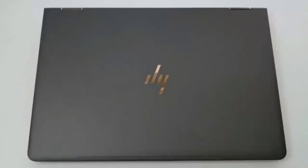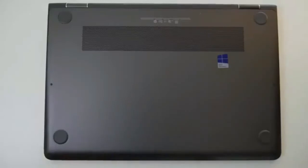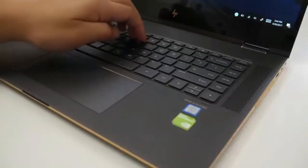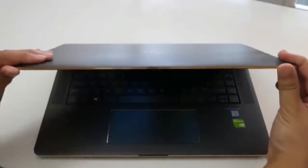The exterior of this laptop is just drop-dead gorgeous. You got this truffle brown finish with the new HP logo. It's made out of all aluminum so it definitely feels premium. The bottom panel is also made out of aluminum and you got your intake vents. Thanks to the aluminum construction, the build quality is very good — there's hardly any keyboard flex or display flex.